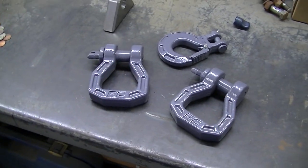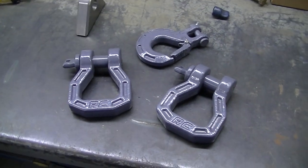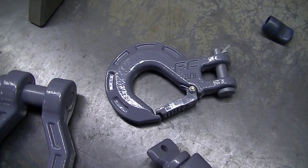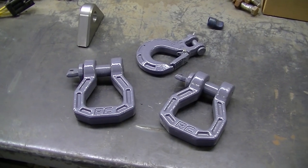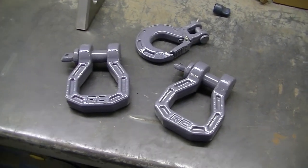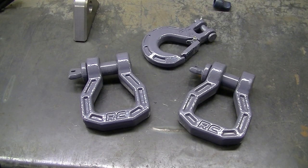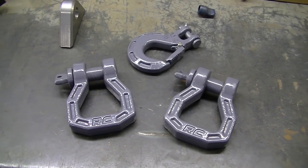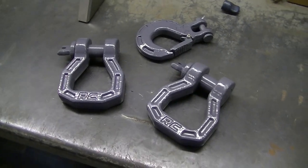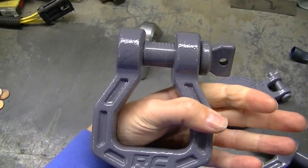Welcome to the channel everyone. Today I'm going to do a little overview of these Rough Country Ford shackles and also the forged winch hook. I just picked these up for my truck. They have black, red, and this gray. I will say that this gray is a lot darker than they show in the pictures, so kind of be aware of that — I thought it was going to be a lot lighter.